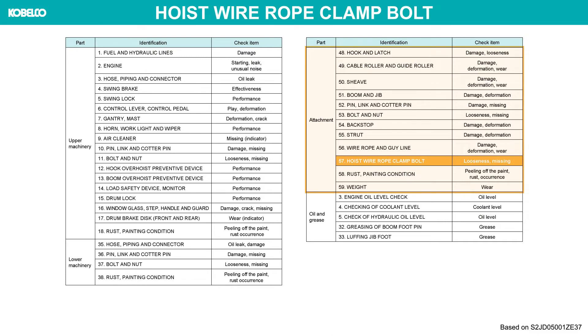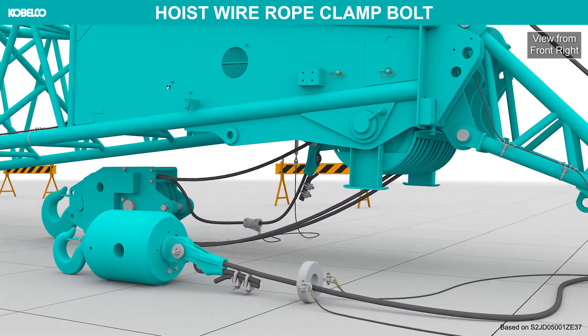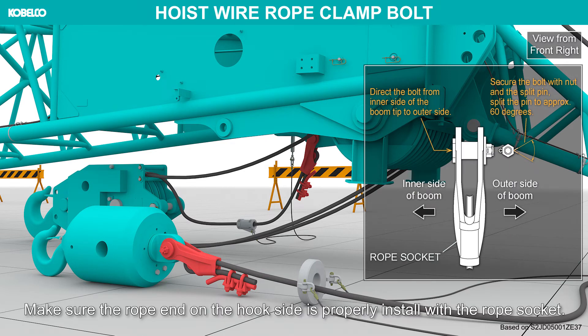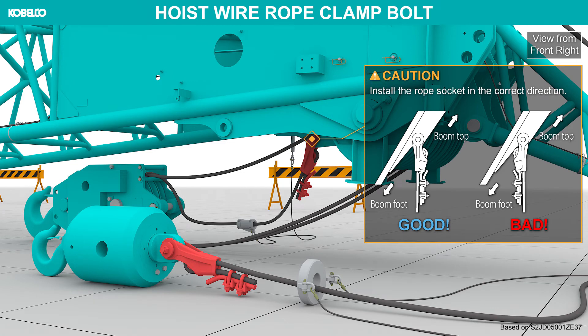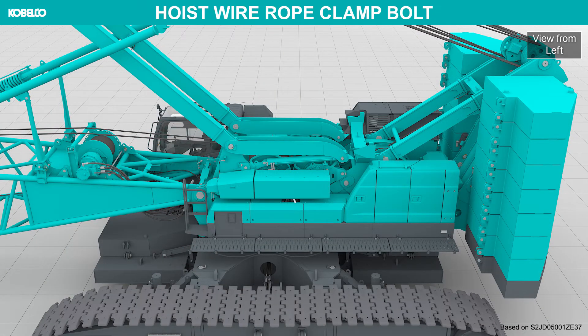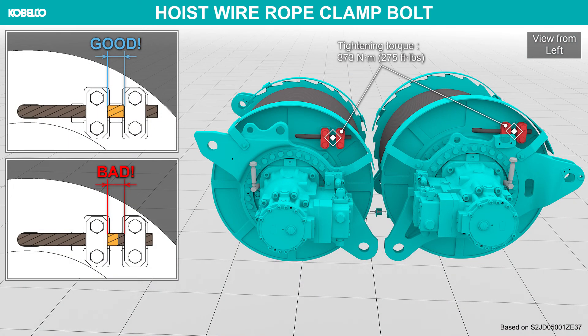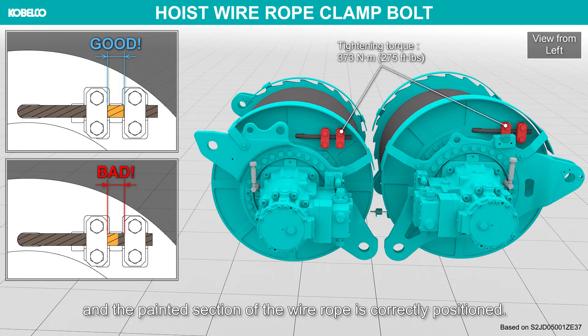Hoist wire rope clamp bolt. Make sure the rope end on the hook side is properly installed with the rope socket. Install the rope socket in the correct direction. Ensure that the bolts securing the hoist wire rope to the drum flange are securely tightened and the painted section of the wire rope is correctly positioned.